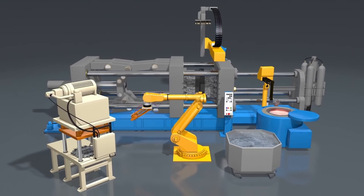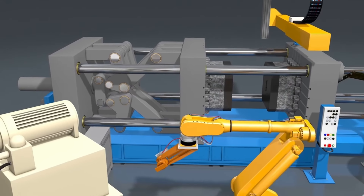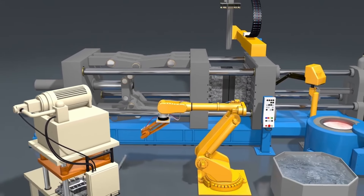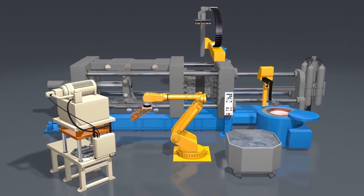The third component is the clamping unit, which holds the two halves of the die tightly closed during the injection process. The clamping force must be strong enough to resist the pressure exerted by the molten metal during injection, ensuring that no metal leaks out and that the part forms correctly.